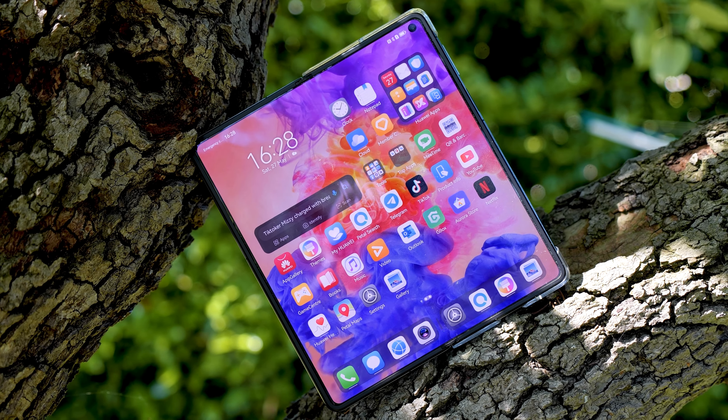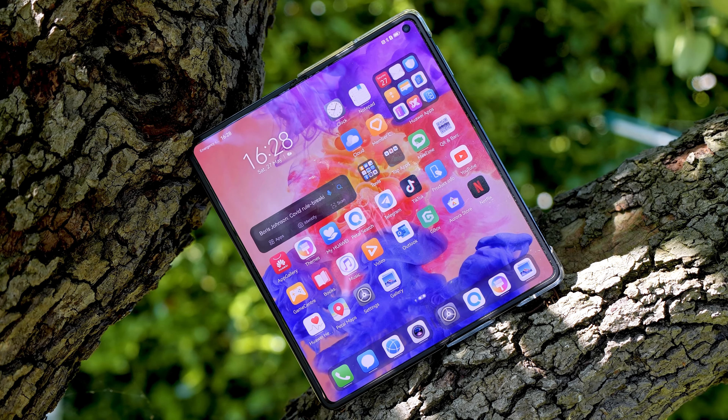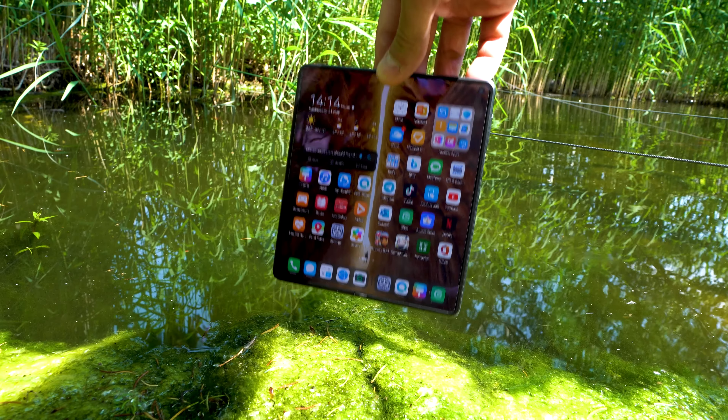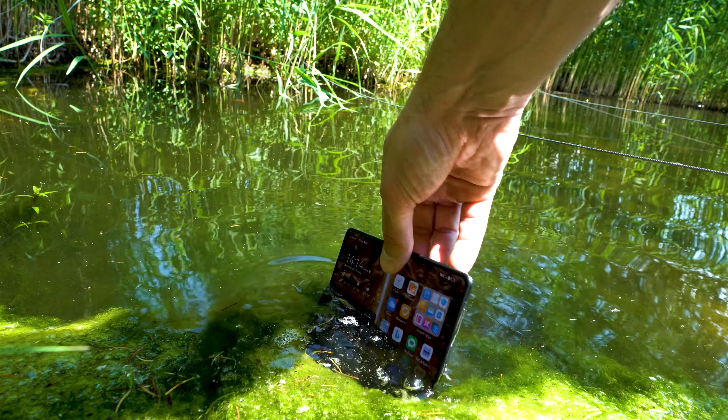The Mate X3 also comes with an IPX8 rating, which means it's waterproof up to 2 meters — unlike many other foldables. This makes the phone even more durable and guarantees a long life for your device.